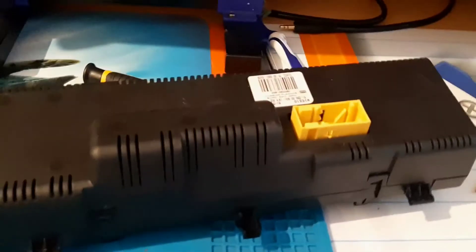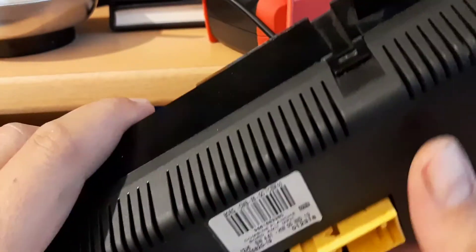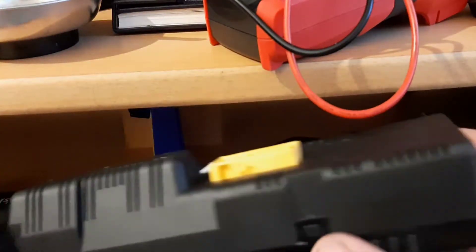This video is just for entertainment. Maybe someone has this problem and you should be able to repair it yourself. You have two clips here, one here, one here, and also on the other side. You have one on the side and one on the other side. Take a small screwdriver, just like this one.